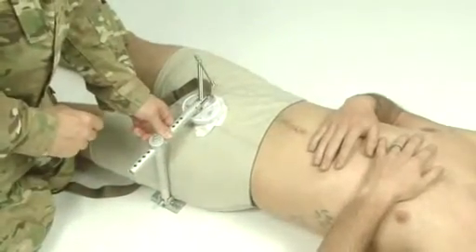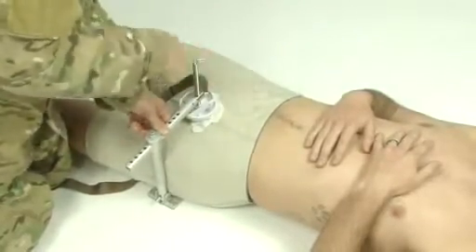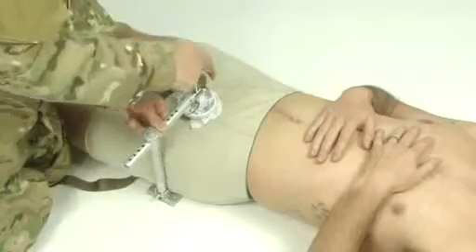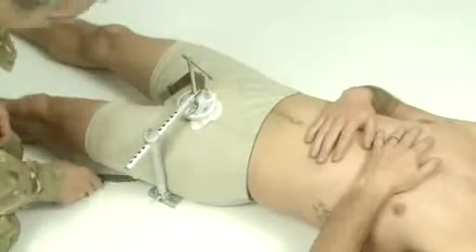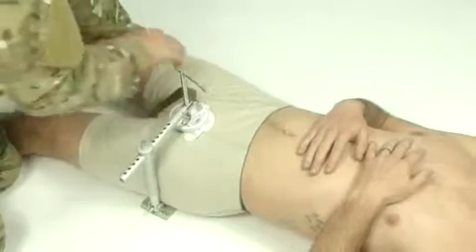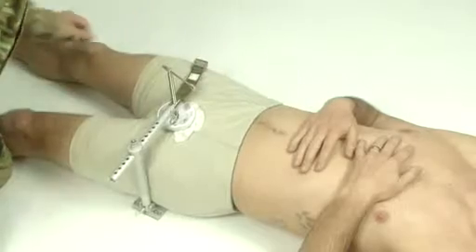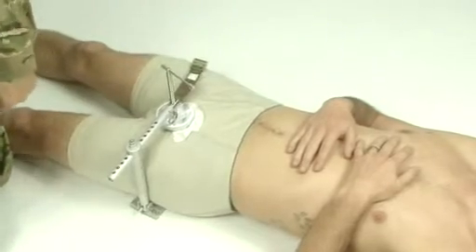Apply pressure to the dressing by turning the T-handle clockwise. Apply pressure until the bleeding stops. Attach the securing strap. Write the time of application on the label.